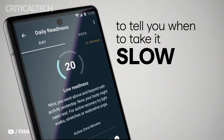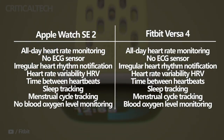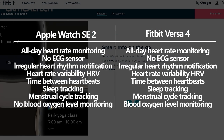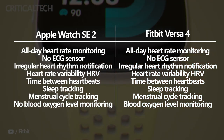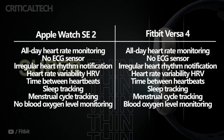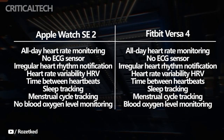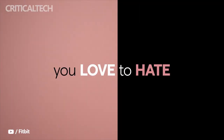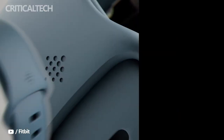Both watches have an optical heart rate sensor for all-day heart rate monitoring and will notify users if their heart rate is high or low. However, they both lack an ECG sensor. Nevertheless, there is support for irregular heart rhythm notification, which can also check for signs of AFib on both the Apple Watch SE 2 and Fitbit Versa 4. The two watches also track heart rate variability (HRV), sleep, and menstrual cycles. Unfortunately, the Apple Watch SE 2 lacks blood oxygen level monitoring, while Fitbit has equipped its watch with red and infrared sensors for SpO2 monitoring. The Versa 4 also has stress tracking and can measure breathing rate. Neither watch has a temperature sensor, but the Versa 4 can measure skin temperature variation using existing sensors.